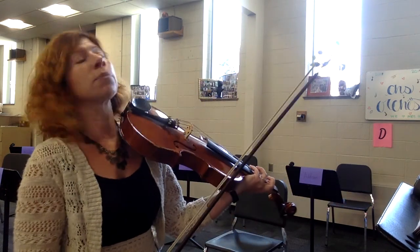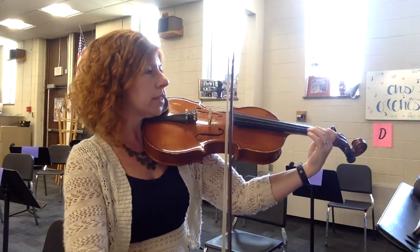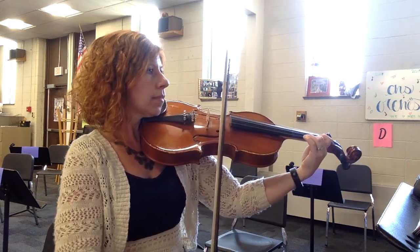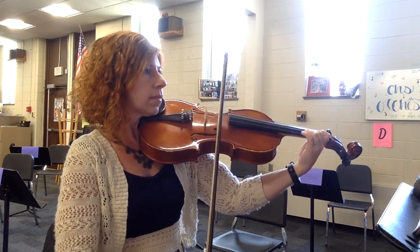We're starting off with a tremolo. Make sure you count through this so you know when to change. One, two, three, four.